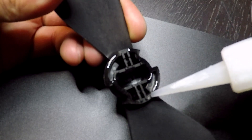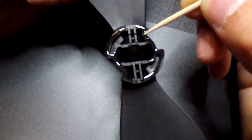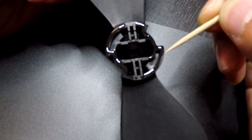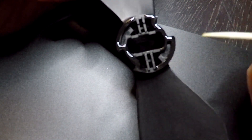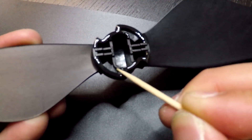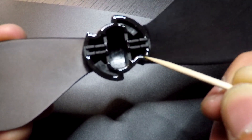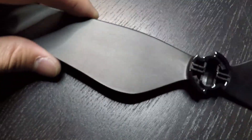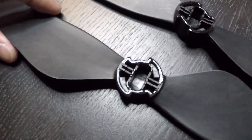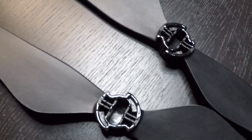Don't worry if you put too much — besides, you can always file it down. Go ahead and even it out. Now I'll leave it on a level surface and let it dry; it should take a few minutes.